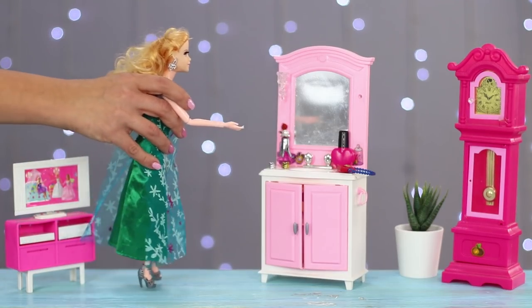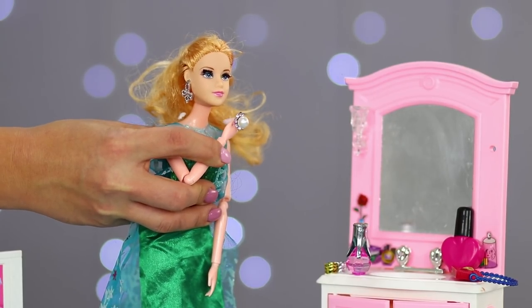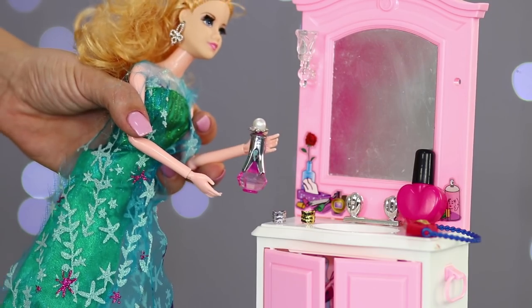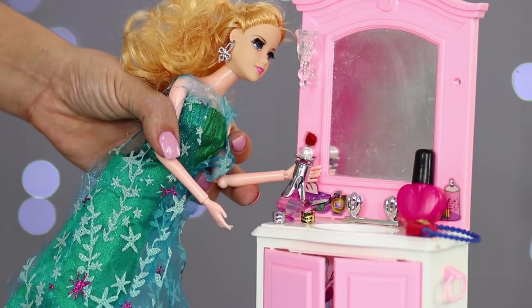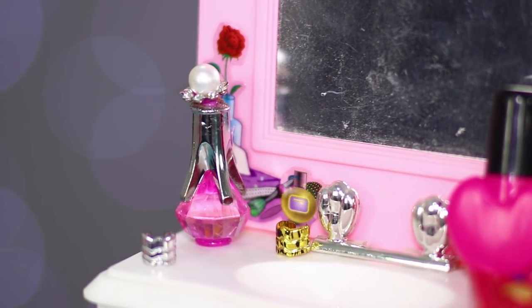Close the bottle with a cotton cap. Now your Barbie has her own favorite perfume — sweet notes of vanilla or the cold freshness of a tangerine tree. It's up to you what your doll will smell like. A comfortable cotton pad will retain the aroma for a long time.